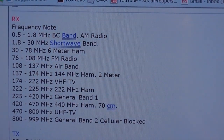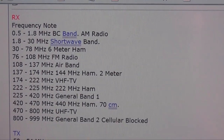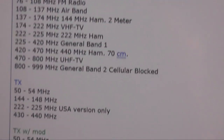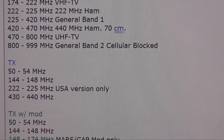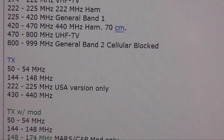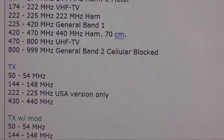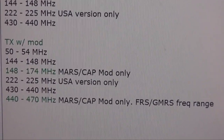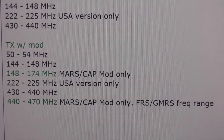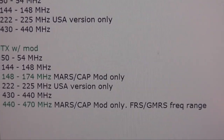Normally the radio will receive all these bands you see here — it's got a pretty decent spectrum on the receive side. Then a little lower you can see the transmit bands: 6 meter, 2 meter, 1.25 meter, and the 70 centimeter bands. But with the mod you get additional MARS CAP bands between 148 and 174 megahertz, as well as additional bands between 440 and 470 megahertz — which covers basically all your FRS and GMRS frequencies.